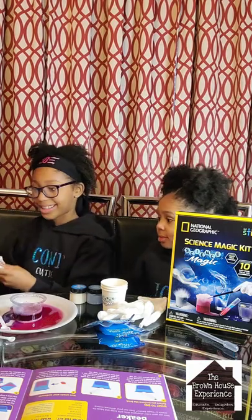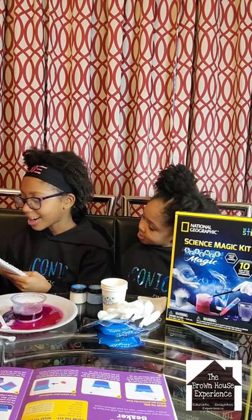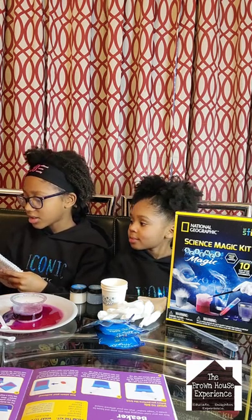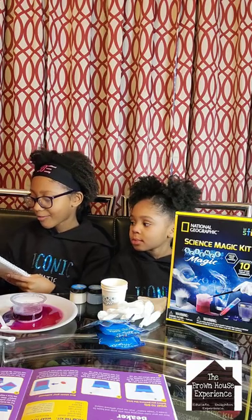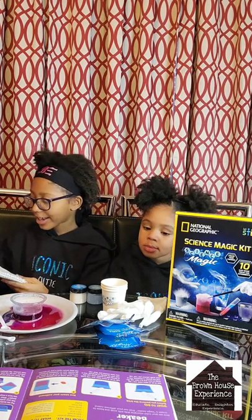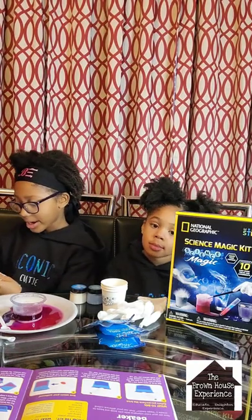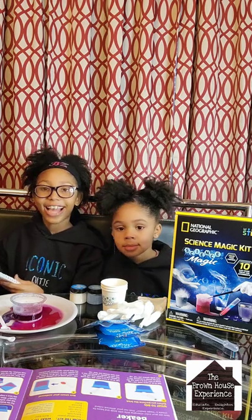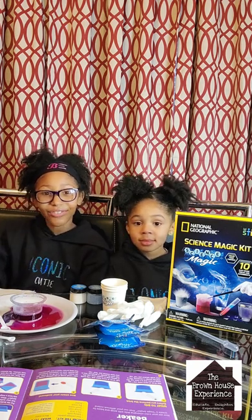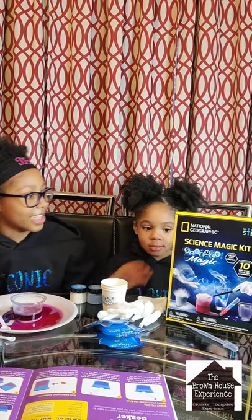Now it's time to rate the STEM kit. Number one, does it have all the materials? It clearly does. Number two, are all the materials of good quality? Of course, if it can withstand that! Number three, does it include clear instructions for each activity? Yes, it does. Number four, does it have background information about the experiment? Yes — what we just read. Number five, does it include at least two parts of STEM? Of course — it includes science and math, the measuring. Number six, can the experiments help you in everyday life? Yes, they can. Number seven, and most important, is it fun? We just saw it explode — of course it is fun! On a scale of one to seven, I would give the Science Magic Kit a seven.